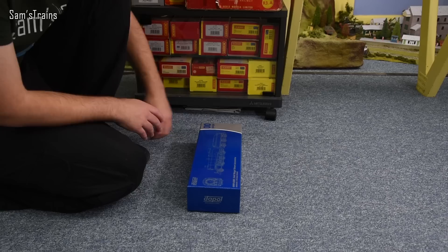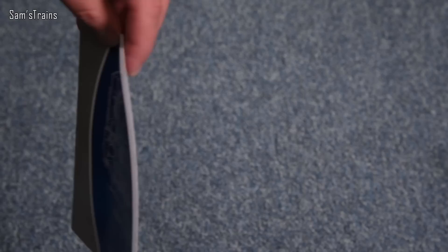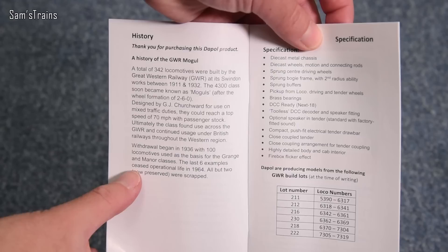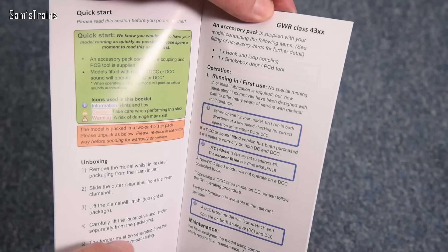At last I can open this lid and see what we have inside. I've had it pre-ordered for a long time. Here's the owner's manual — let's have a quick look inside, as it gives a good idea of the features. There's a little history of the 43xx class, some specifications with quite a long list of features given the reasonable price, and a quick start guide.